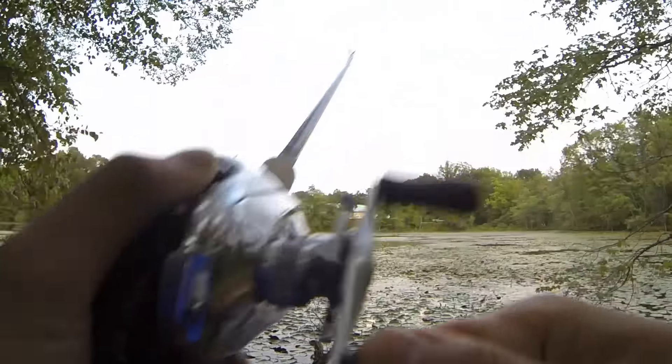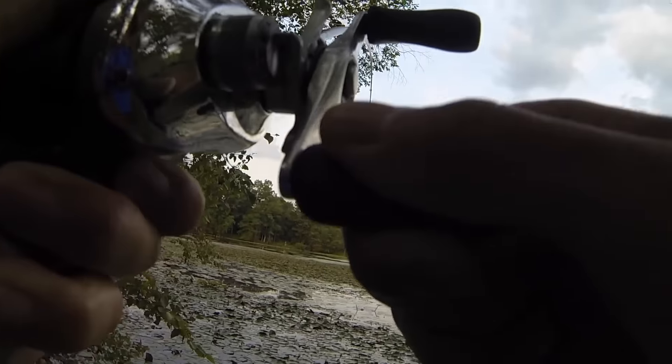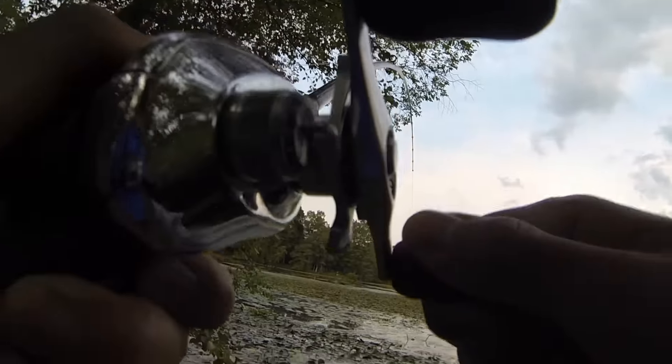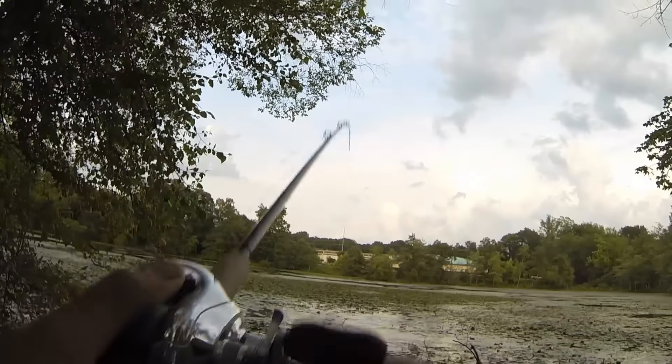The key is you need to wait two seconds before you set that hook. And this is why you need the braid, because that bass is stuck in there. It's a nice bass too. He really is just going through every single weed in there. Just got to keep the pressure on him, reel him in as quick as possible.